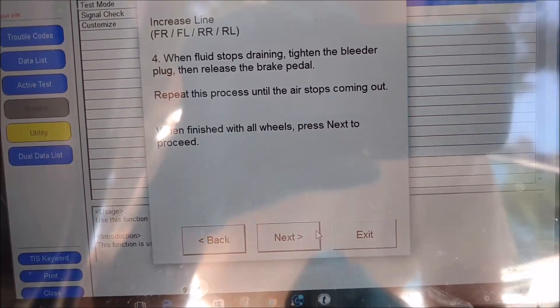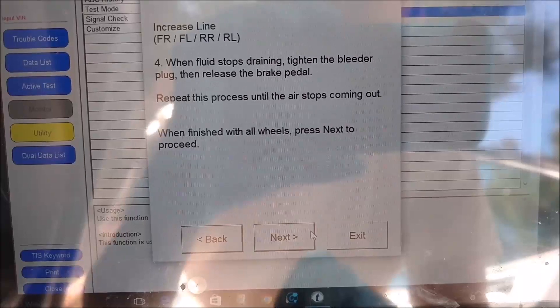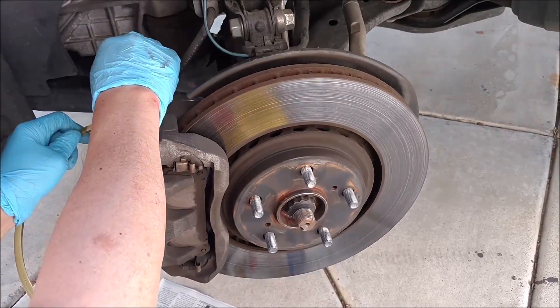You know I can record it, Daddy? Put the pedal down. Don't pump all the way down.